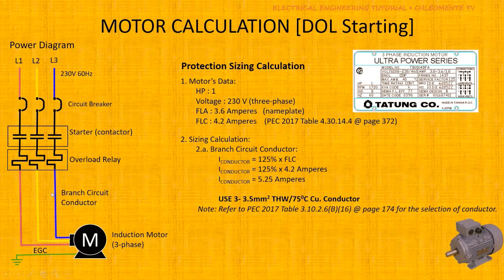First, let us size the branch circuit conductor. This is the conductor connecting your motor to your overload relay. Per PEC, the branch circuit conductor must be rated at 125% of the Full Load Current (FLC). So 125% of 4.2A equals 5.25A. Therefore, we use 3 × 3.5mm² HW 75°C conductors. There is a separate video on how to select conductors using FLC for reference.